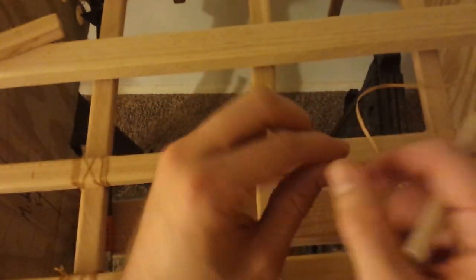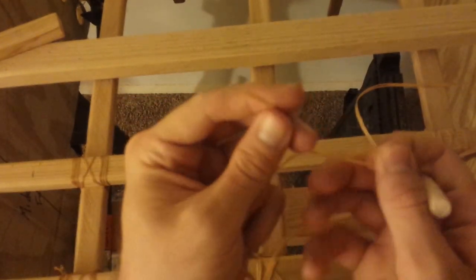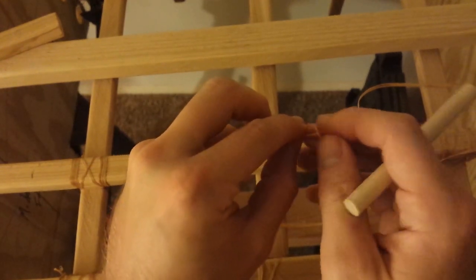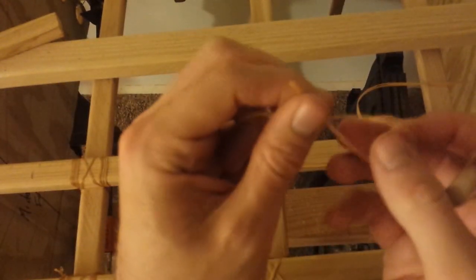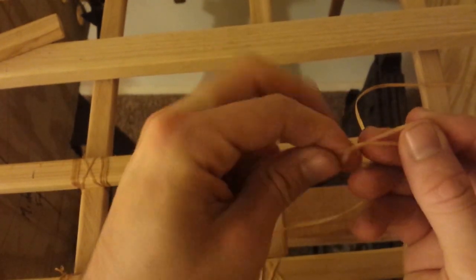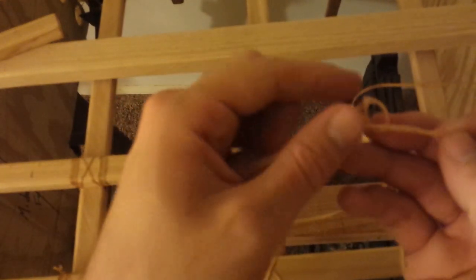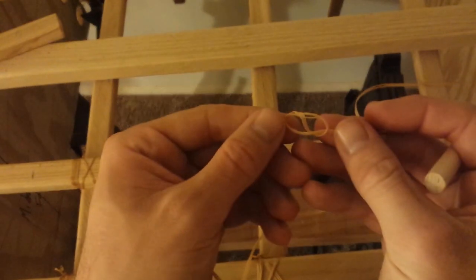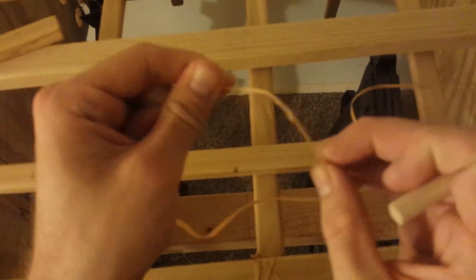What you want to tie is called a figure eight knot. You make a loop and either twist the loop and put the string back through the hole — that forms a figure-eight shape. Or you make a loop, spin the end around the string once, then back through, and you'll see that figure eight forming. There's a lot of friction in that and the knot won't slip. Tighten it down towards the end of the string.